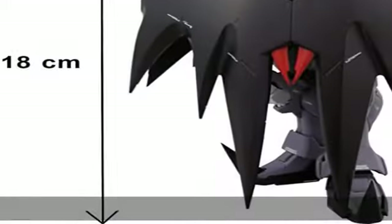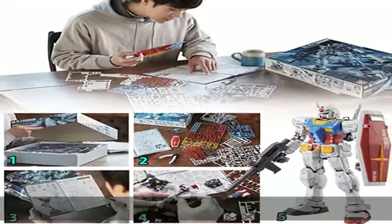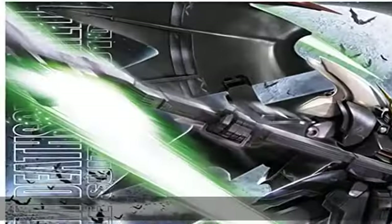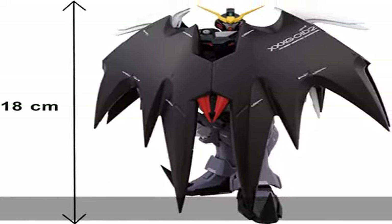No paint required. Check the description to get this product today at the best price. You can make it hold a natural pose of flapping wings — no hands, no paint required. Thank you.